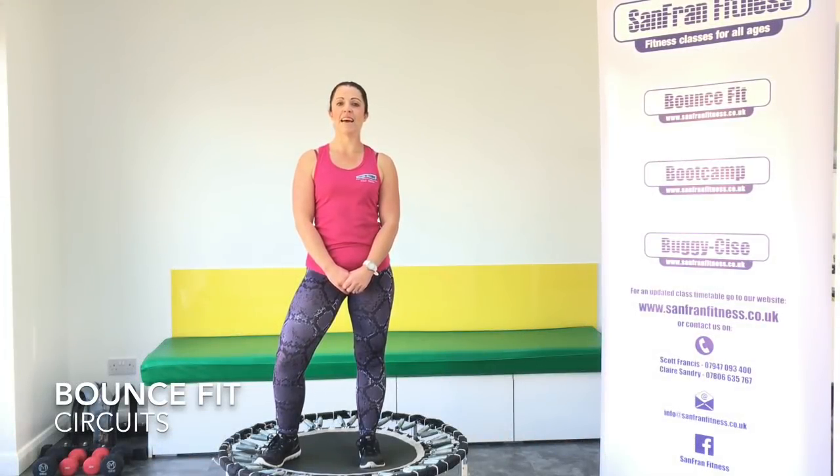Hi and welcome to Stand Around Fitness. Today we are running a circuit class on the Rebounder. We will perform each move for 45 seconds with a 15 second rest. It's going to be fast, it's going to be intense. So let's clear some space and let's go.